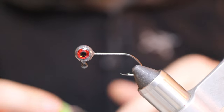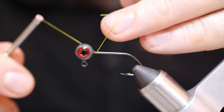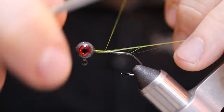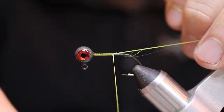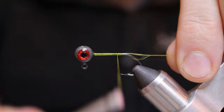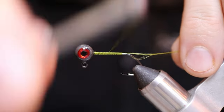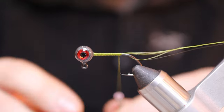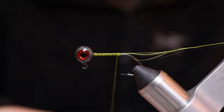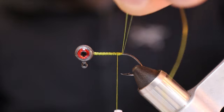The first step is we're going to lay down a base layer of our flat wax nylon thread. We'll wrap that all the way back to the point that the hook starts to curve, right about there, then go back forward quickly and back one more time. Then we'll do a basic loop knot — just make a loop and slide that over the head of the jig. That helps to secure it in place. The next step is to cut off that excess thread.